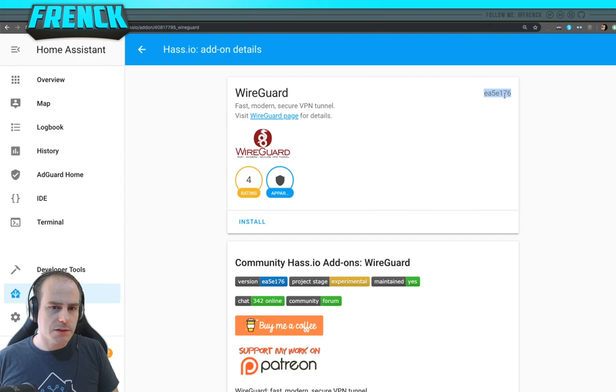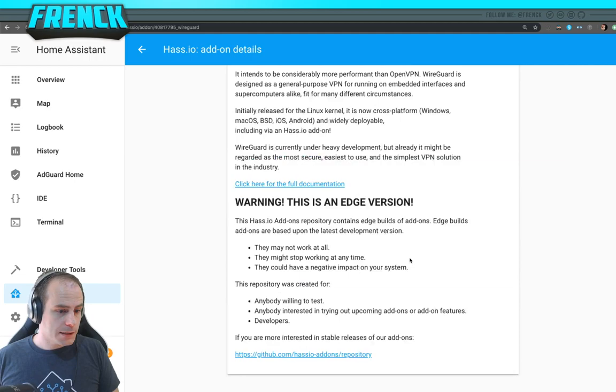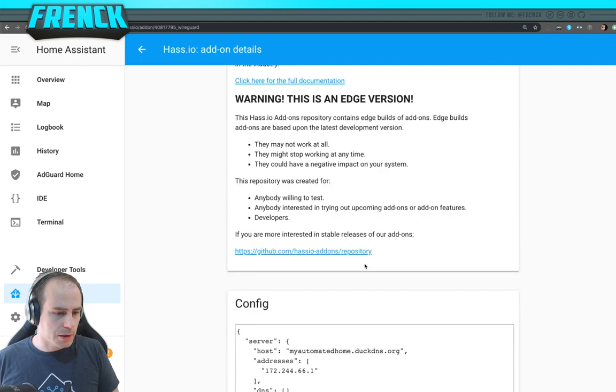Here we go — WireGuard is here. I'm using a development version so the version name looks a little weird; this video was recorded before release. In your case there will just be a normal stable version. Let's install it. WireGuard is truly small — just 15 megabytes from Docker Hub. The Docker image contains everything, and it's already installed on my Raspberry Pi 3, so that was pretty quick.